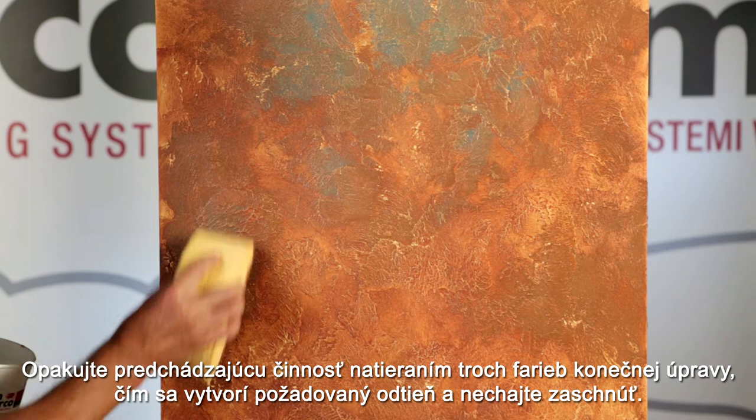Repeat the previous operation, laying the three color finish, creating the desired shade and let it dry. Other shades can be made according to the painter's imagination.